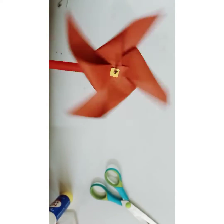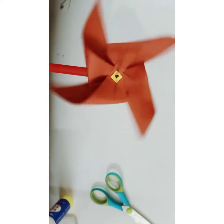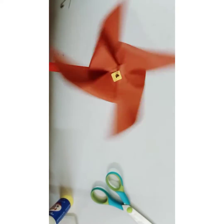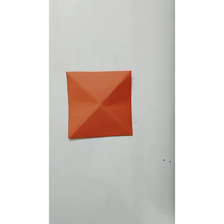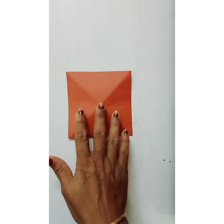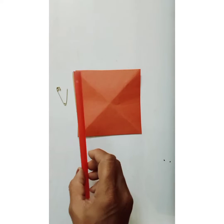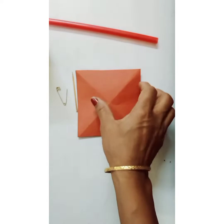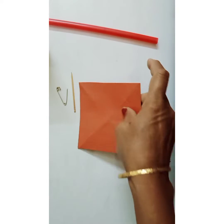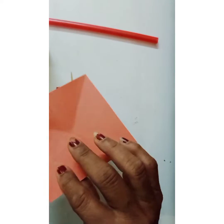Hey kids, come on, step into my channel! Join me in the easy do-it-yourself crowd. You've seen the windmill — let's try it! So quick, grab a square sheet of chart paper, a safety pin, a toothpick, a straw, a glue stick, and scissors.